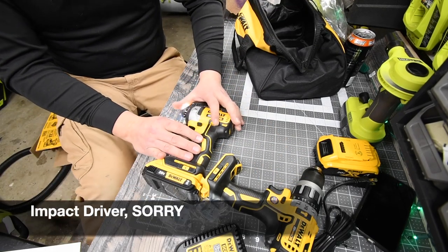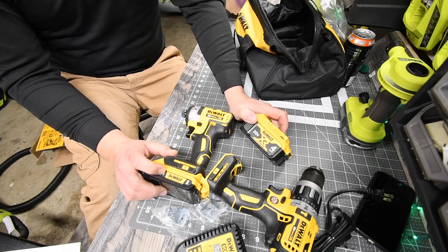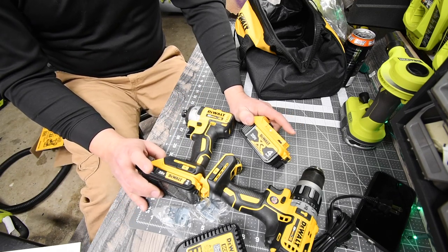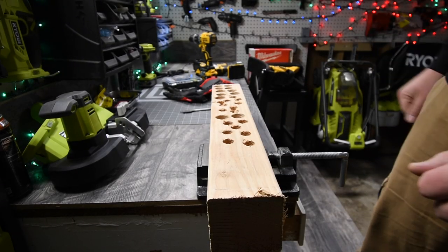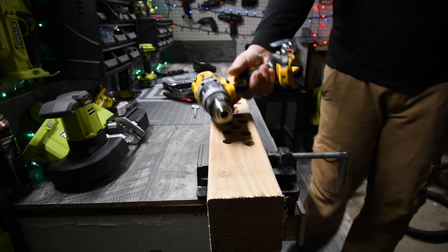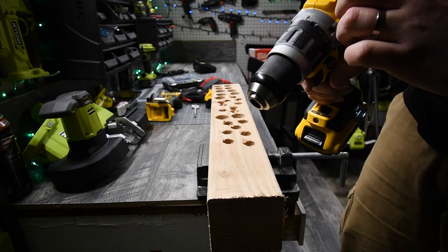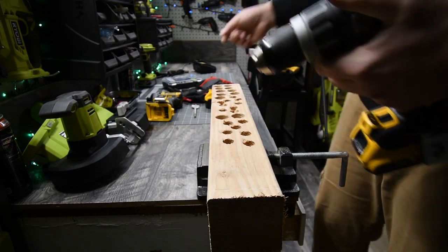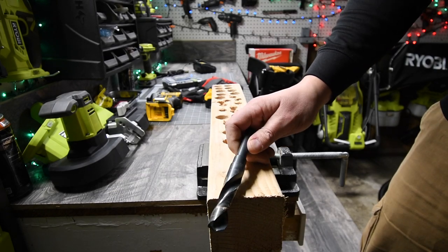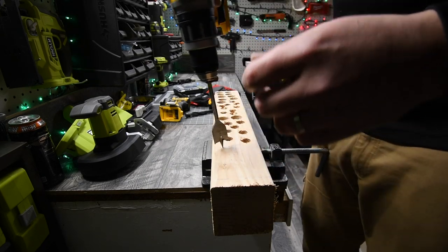That concludes the unboxing and specs. Now we're going to put these tools through a couple of tests using the batteries that come with the kit — a four amp hour and a two amp hour. For this test, we'll start with the two amp hour battery. We are not going to use the hammer drill feature, just drilling holes. First the one-and-one-eighth spade bit, then a three-quarter inch DeWalt drill bit.